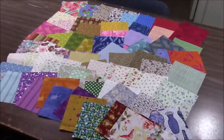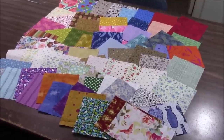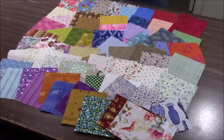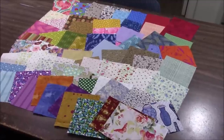Hi everyone, it's me Darlene. I just laid out one of the scrap packs that I made so I could take some pictures, and I thought I'm going to use this scrap pack right there that you are looking at to make a video to show you how you can make an entire quilt top with my scrap packs.